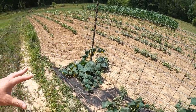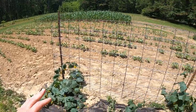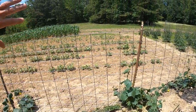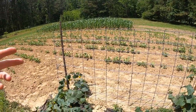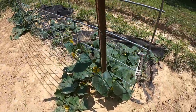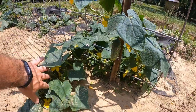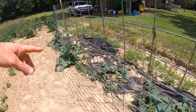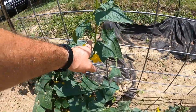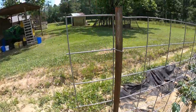Cucumbers will run and cover a lot of area if left on the ground, taking up a lot of room in your garden. Growing them up the panel keeps that from happening. You come in and pick your cucumbers right off the panel — you can see this cucumber hanging here, and another small one growing. They're coming along with blooms on them. The panel will fill up and you'll basically have a wall of cucumbers.